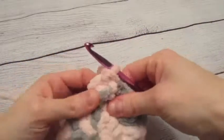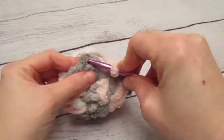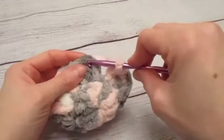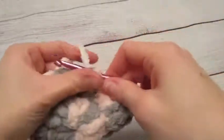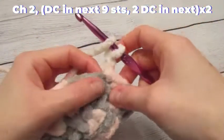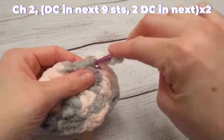I just finished my 20 double crochets. I'm going to slip stitch in the top of my first double crochet, chain two, and then do one double crochet in the next nine stitches.